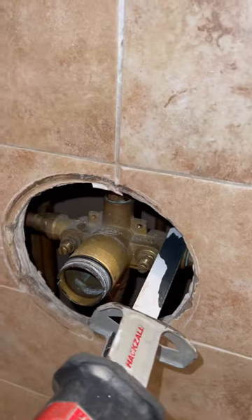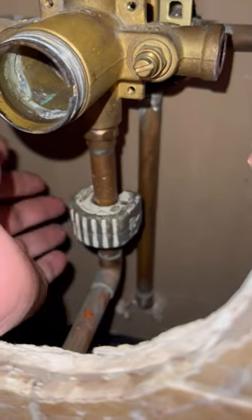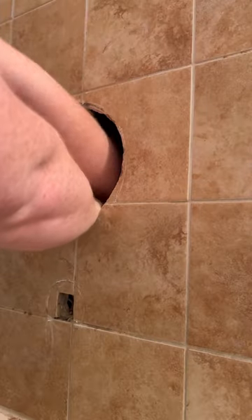We're gonna have to solder inside of the wall here. I made sure to buy a flame protector. I'm gonna cut this valve out because I'm gonna try to solder in a new valve without damaging any of these tiles.